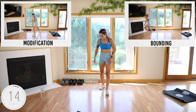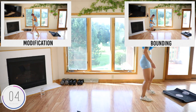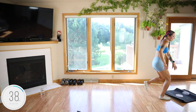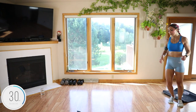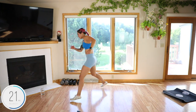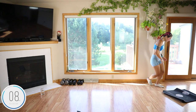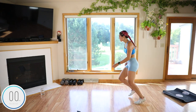Bounding — side to side. I always like to think I'm a video game character going from pillar to pillar before it falls apart. Pick up speed — platform to platform. There's a lot of inner and outer thigh work here, which is cool. We want to make sure we work lateral movements in our workouts.